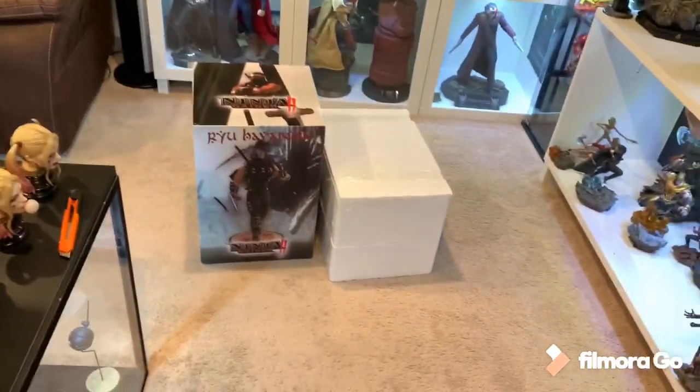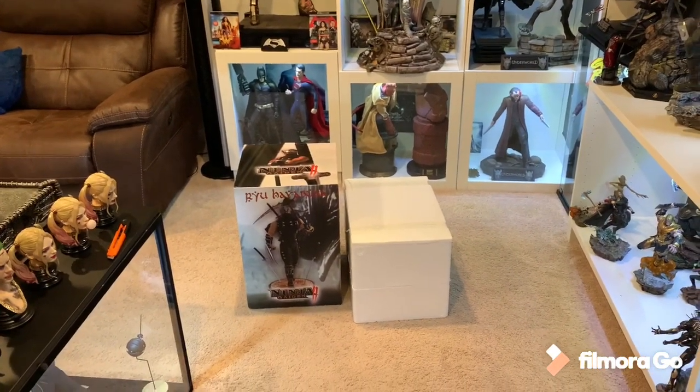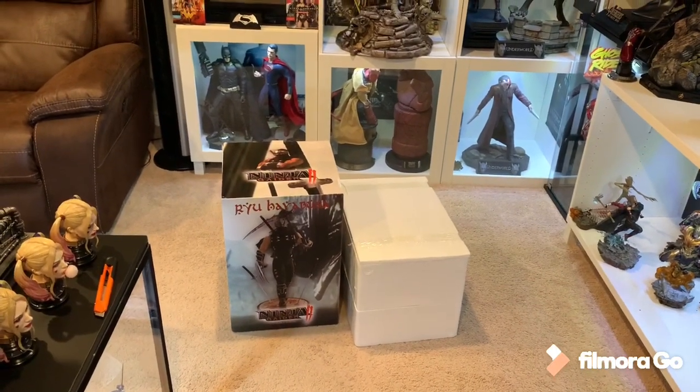What's going on, YouTubers? Welcome to another video unboxing and review. Today we bring you the Ryu Hayabusa Ninja Gaiden 1/4 Scale Statue. This is by One-to-One Collectibles, basically in collaboration with First Four Figures and Psycho Collectibles — they just named themselves One-to-One.